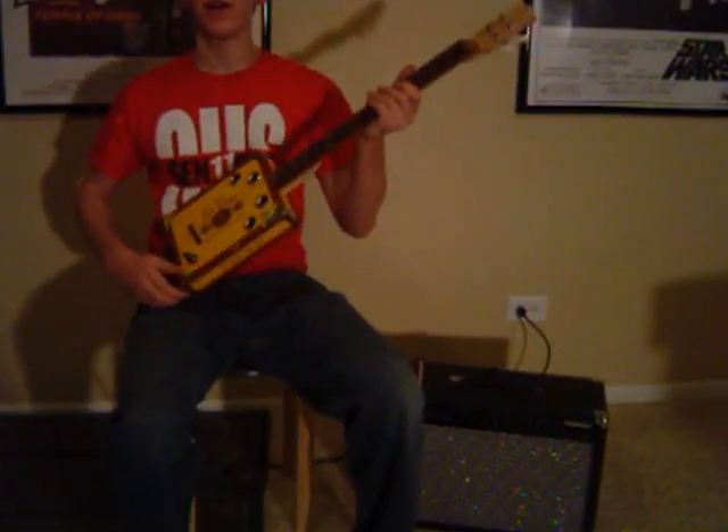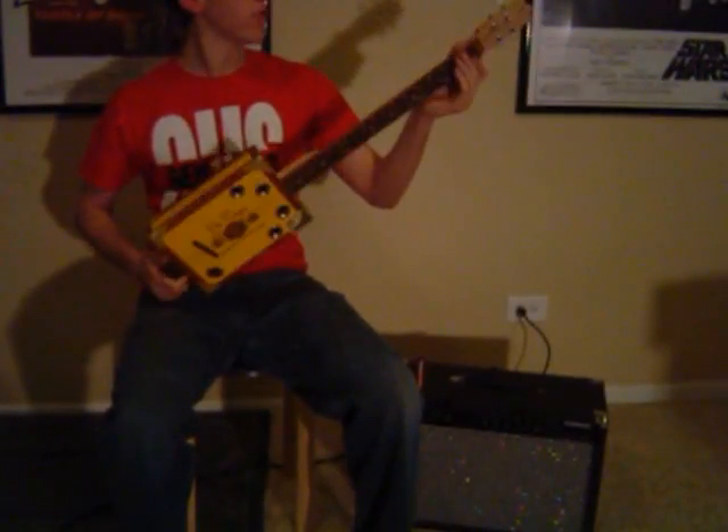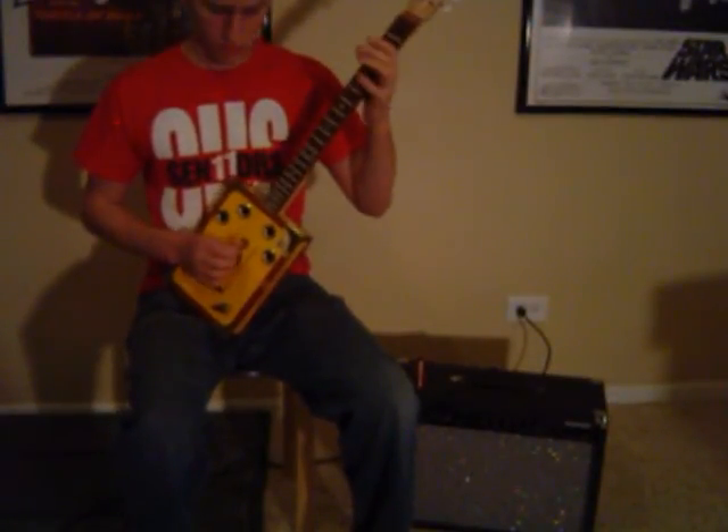So that's the guitar — sounds great, they always do. Happy bidding.